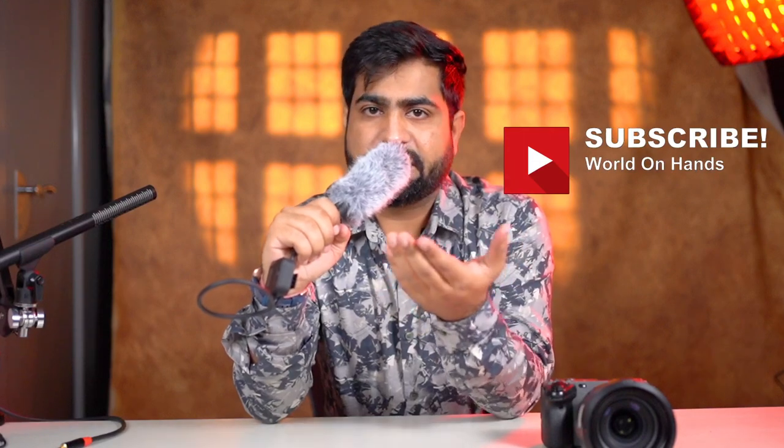If you like this video, don't forget to subscribe to my channel and follow me on Instagram and Facebook — that is my small request. These two microphones which I am using, if you want to purchase any of the units, you can check the links in the description. Thank you so much for watching this video. Stay tuned and keep shooting.